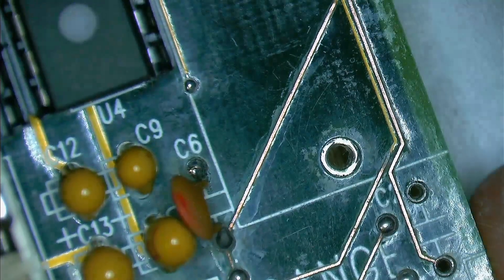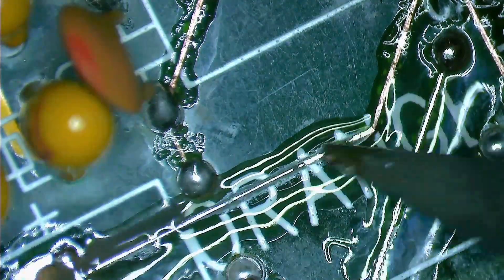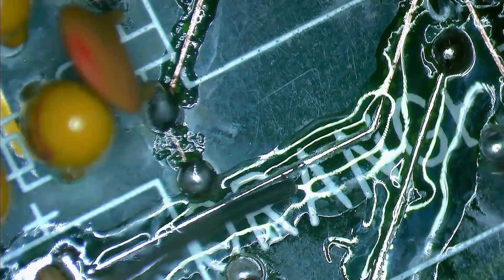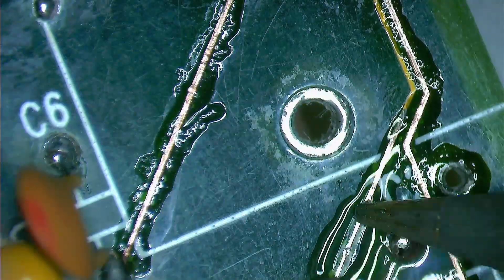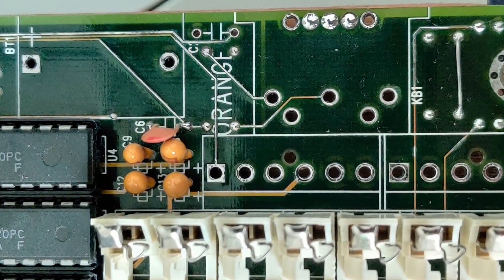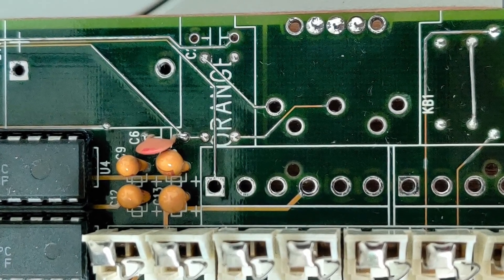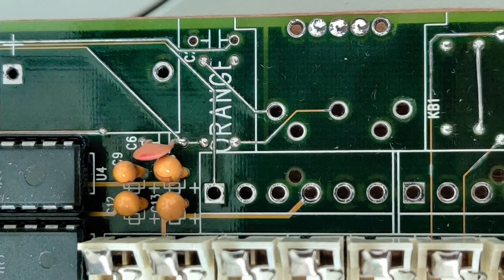Now that the motherboard is thoroughly cleaned, it is ready for the next step: tinning the exposed copper traces. I simply applied flux over the traces and used a hot iron preloaded with solder to go over them. Here is the final result after the tinning process, and I must say I am pleasantly surprised at how well this repair has progressed so far.